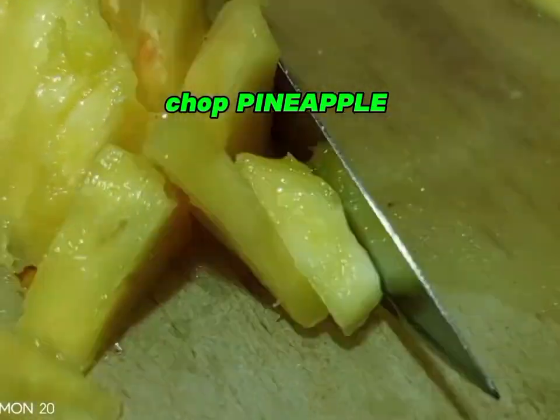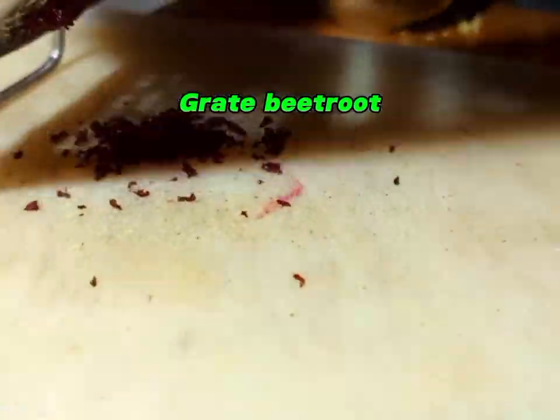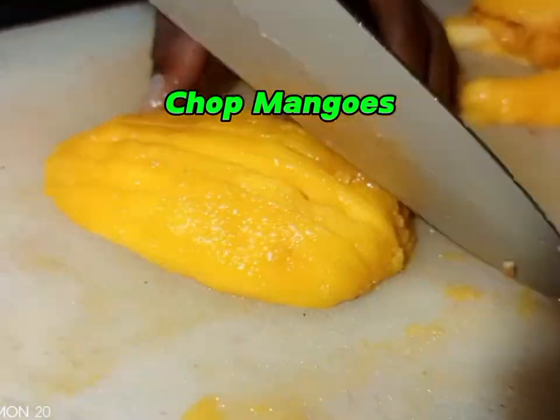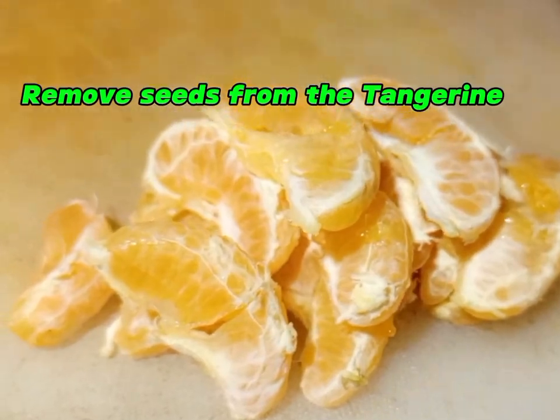After deseeding, we are going to chop our pineapple and set it aside. Then we are going to grate the ginger, grate the beetroot, remove the seeds from the passion fruit, chop the mango, and even the tangerines. After that, you're going to set everything aside. We are doing the medium plus.